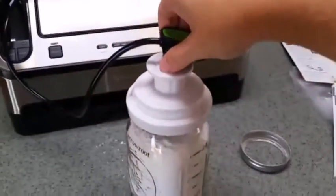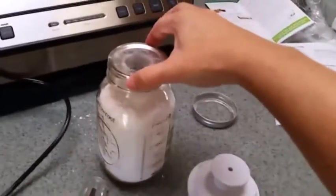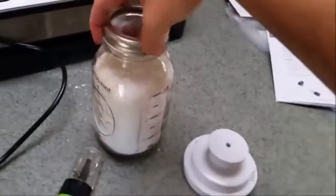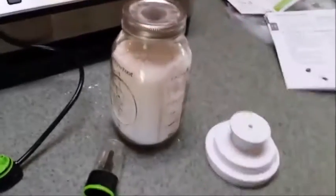Now we should be able to take it all apart, and the jar should be sealed — which it is. It's not coming off. We can tighten the ring and we know that the flour will stay nice and fresh for as long as we need it.